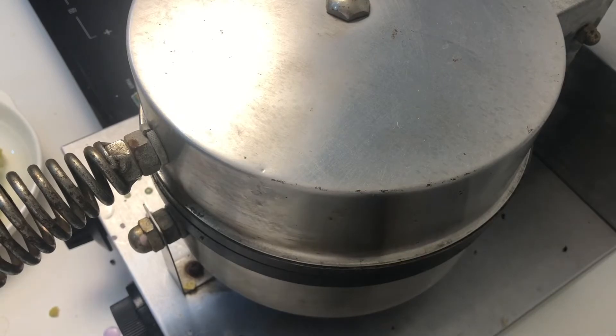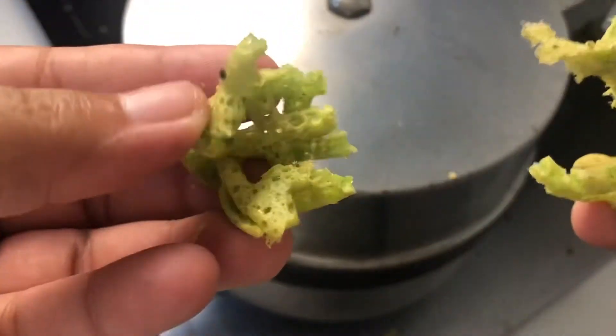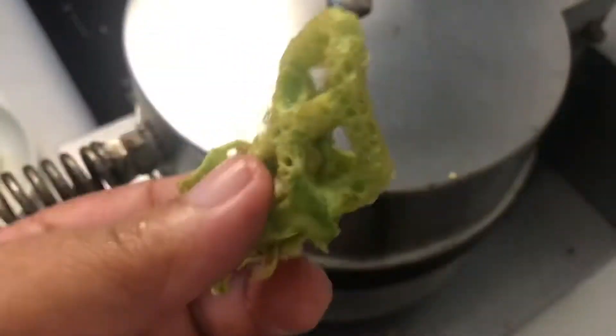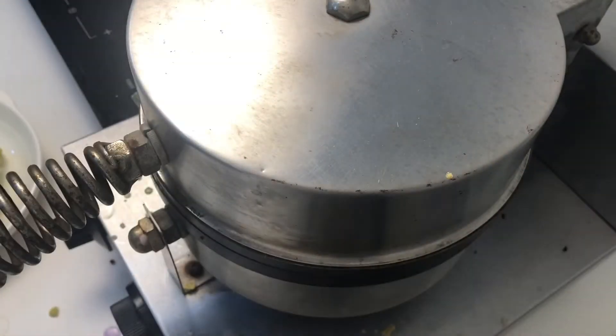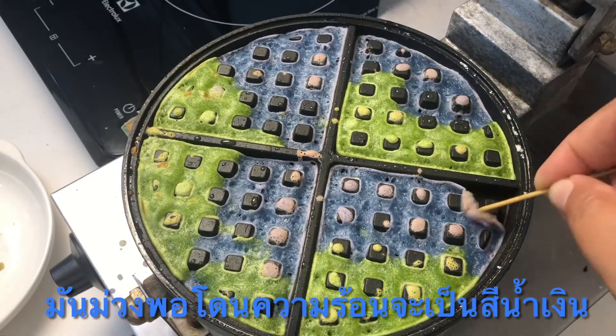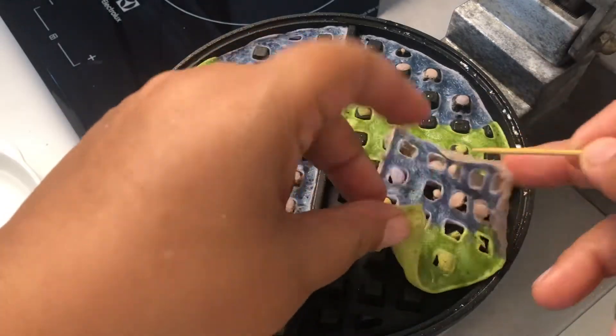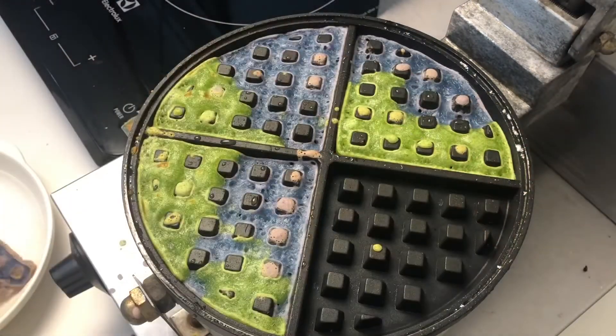Put some salt on the top. When you do that, you can cook it in 10-15 minutes. You can eat it in 10-30 minutes. It's good to cook it in a small pan.